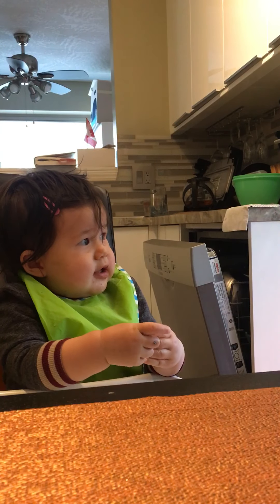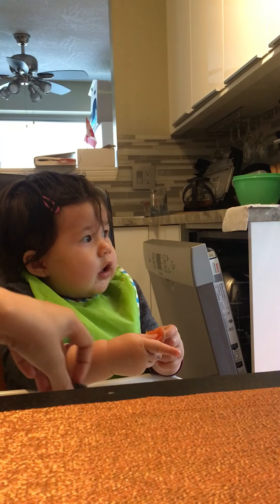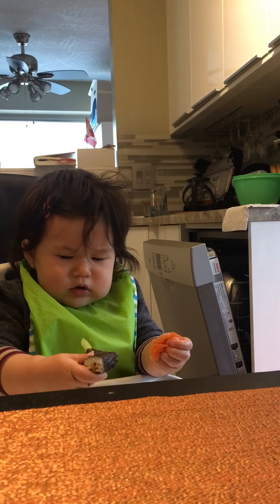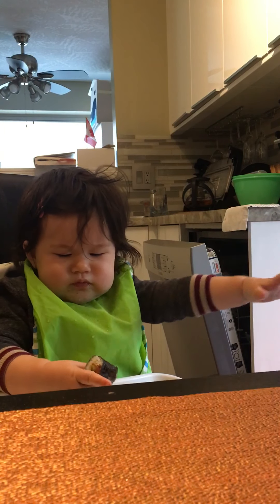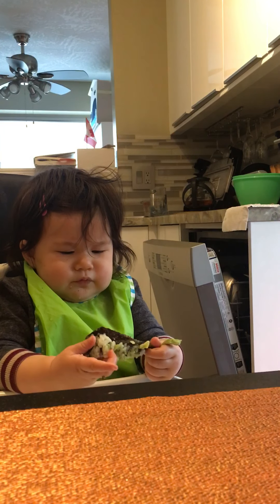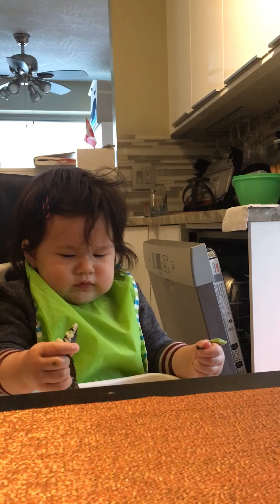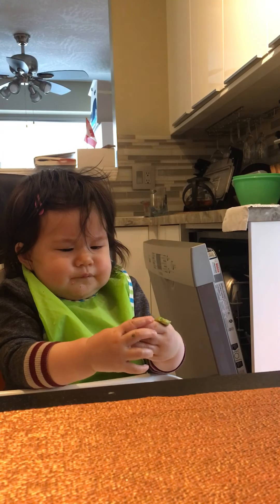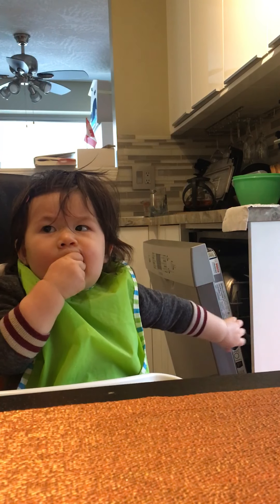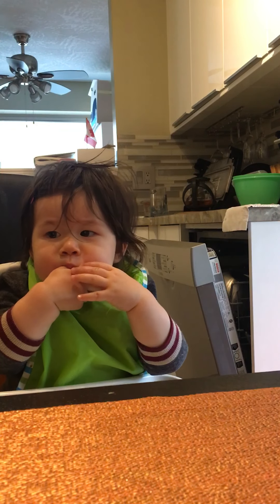Mia, have some sushi! How to eat sushi 101 by Mia Bell. First, throw off whatever's in your hand. Then smash the sushi, tear it apart, inspect for freshness. Nice job. Then put it into your mouth and throw whatever's sticky away. It's okay, it's food.